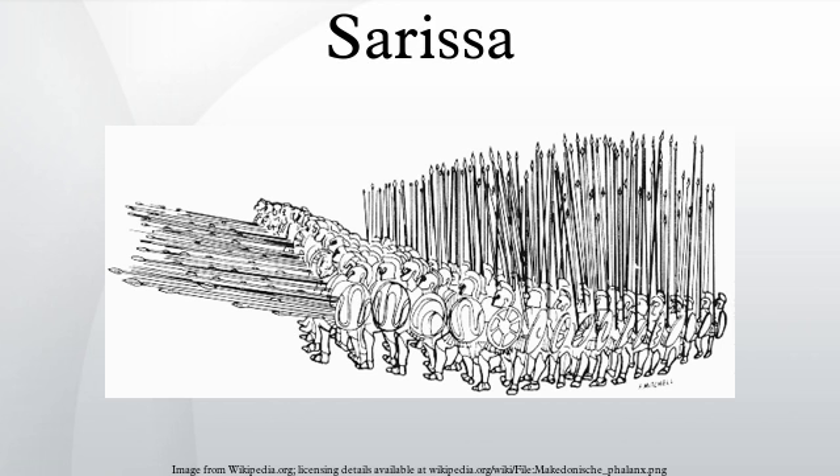The Sarissa-wielding phalanxes were vital in every early battle, including the pivotal battle of Gaugamela where the Persian king's scythe chariots were utterly destroyed by the phalanx, supported by the combined use of companion cavalry and peltasts. During his later campaigning, Alexander gradually reduced the importance of the phalanx and the Sarissa, as he modified his combined use of arms to incorporate Asian weapons and troops not specifically trained in Hellenistic battle tactics. The Sarissa, however, remained the backbone for every subsequent Hellenistic and especially Diadochi army.